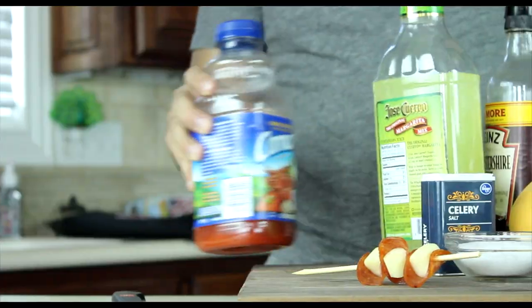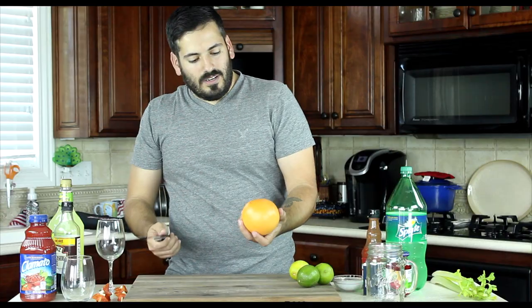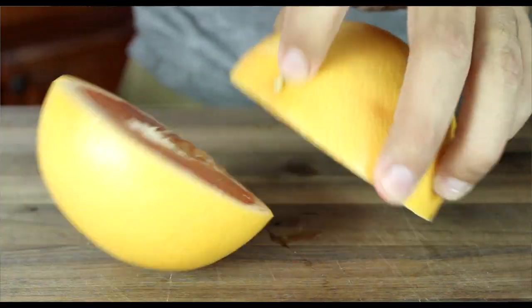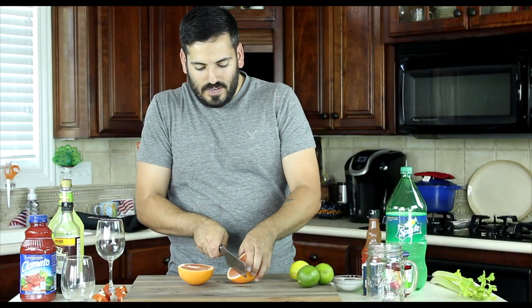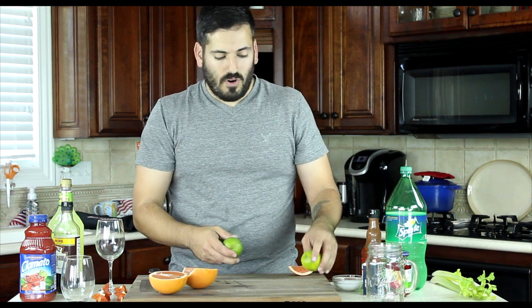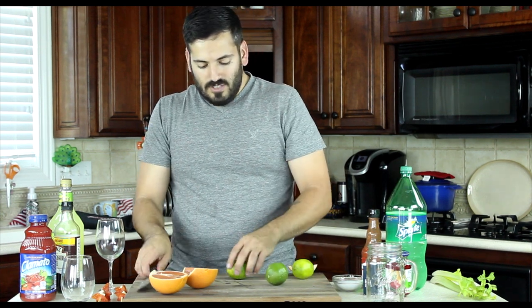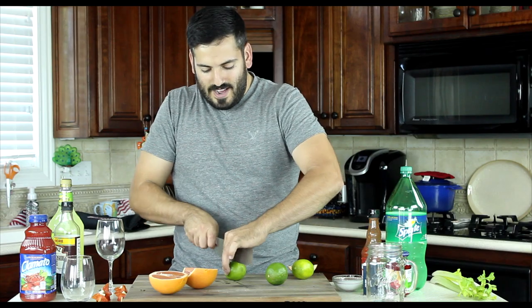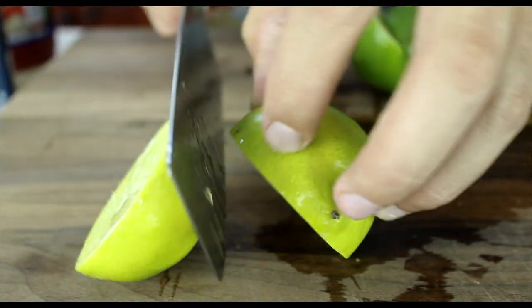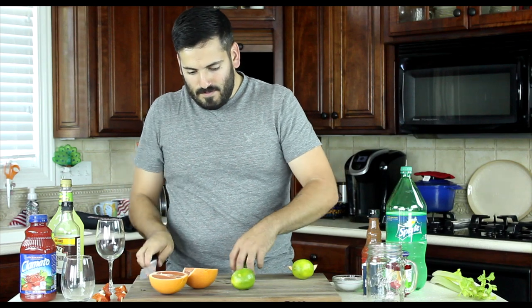Let's get started by cutting up our fruit. Take the grapefruit, cut it in half, and save a small segment for garnish later — set that off to the side. We're also going to use two limes: one for a drink and one for garnish. Same thing — cut it in half. We're looking for a nice char to bring out some of that sweetness and caramelize those sugars.